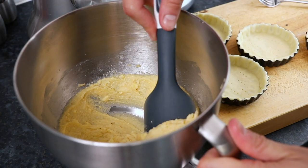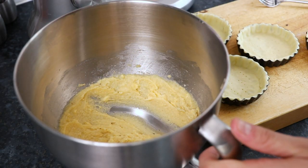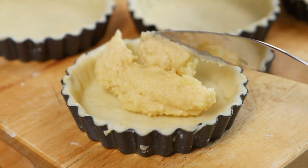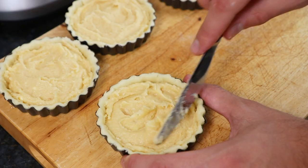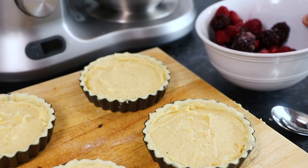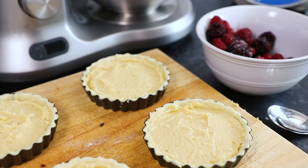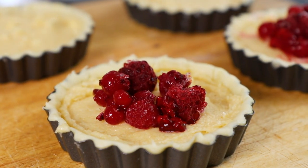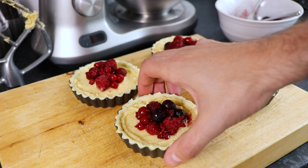Now it's time to add the filling. Simply take the frangipane we made earlier and split it between the four tins. Make sure it's spread out nice and evenly on top, then take 100g of frozen summer fruits and spoon 25g of the summer fruits on top of each tart. Then the fruit tarts are ready for the oven.